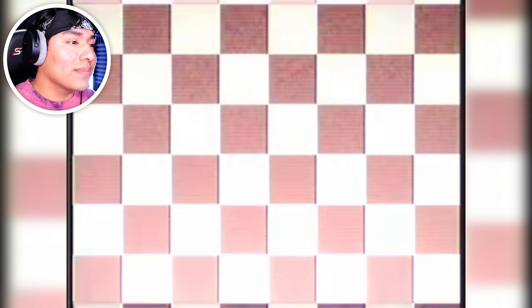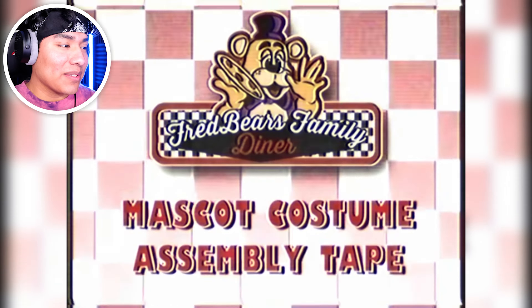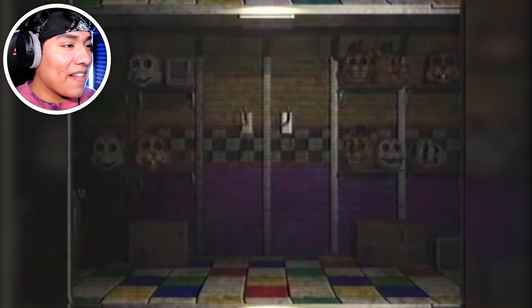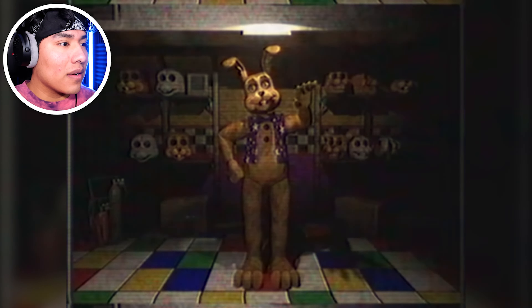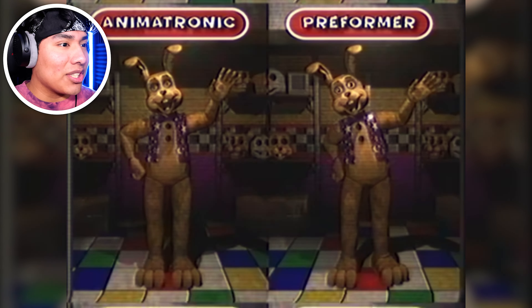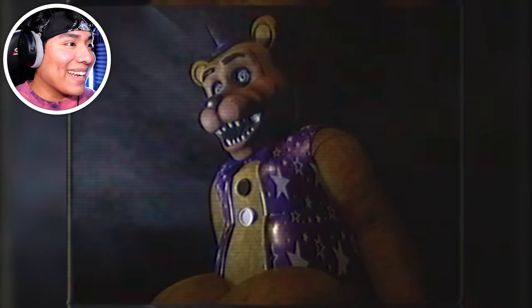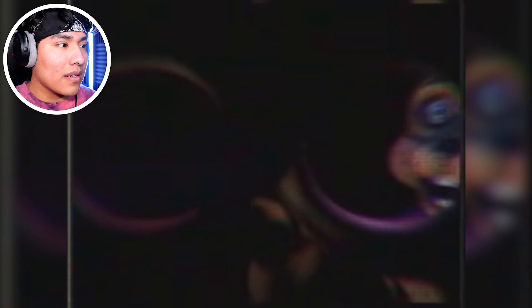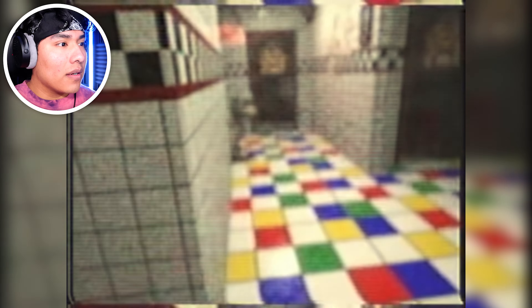That was so cringy, man. Fredbear's Family Diner. Those are the golden suits, right? Both animatronic suits and wearable costumes for performers. I'm looking at the mask behind it on the shelves. So you can wear them, which is not a good thing. The wearable costumes will only be used when an animatronic is in repair. We're inside the costume, right? I can hear him breathing, dude. Wait — was that William Afton? The purple man?